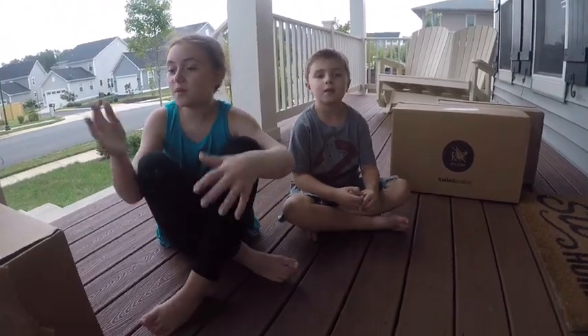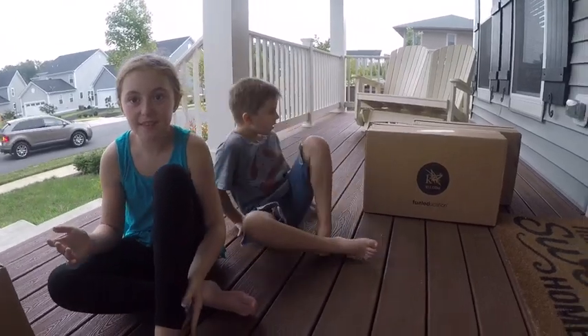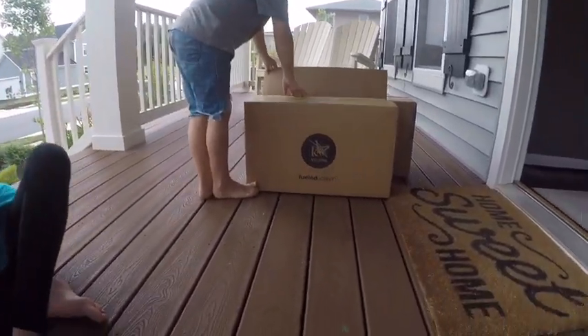Hey YouTube, so today we're doing our school stuff. We're going to do unboxing for our K-12 curriculum.